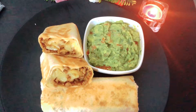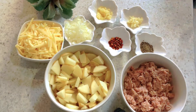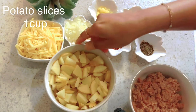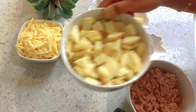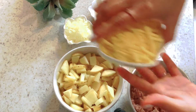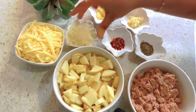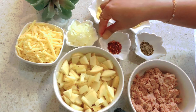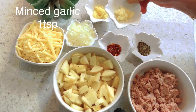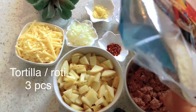Cholun shomoy nosto na kore, cholun mool recipe tiyo shuru kori. Dekhiye dhekhchi kiki ingredients lagche. Ekhane ache beef kima, ache alu — aalu bolo kaya ami dhueye choto tukra kore niye chhi. Ar ache cheddar cheese, piyas kuchi, chilli flakes, black pepper, ada kuchi, roshun kuchi. Ar lagbe tortilla bharuti.